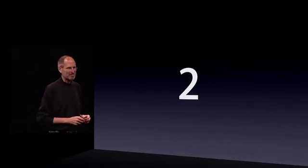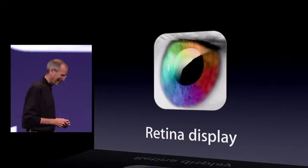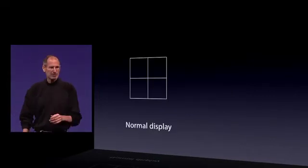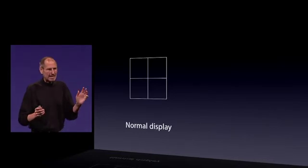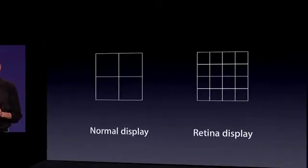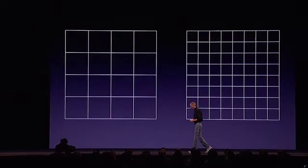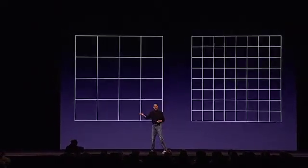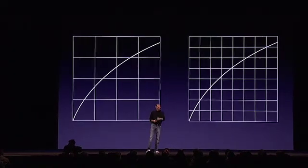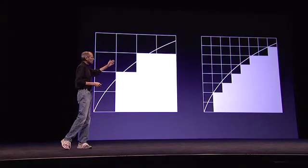Second one — this is a biggie. Something we call the retina display. In any display there are pixels. We start off with the retina display by dramatically increasing the pixel density — four times as many pixels in the same amount of space. Why is that important? Well, let's say we want to draw the letter A. This is the outside boundary of one of the strokes of the letter A. We turn on pixels inside that stroke, and we can get far more precision the more pixels we have.